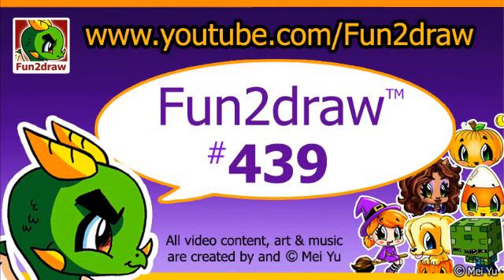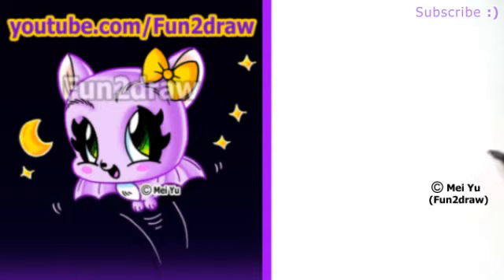Hey everyone, this is Mei Yu, the creator of Fun2Draw. Some viewers have been suggesting more Halloween things, and I think it'll be Fun2Draw a cute bat.